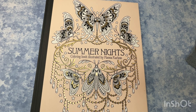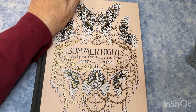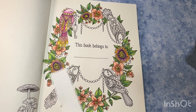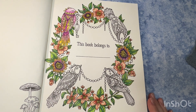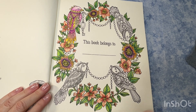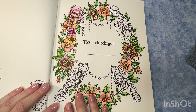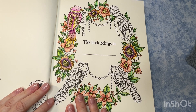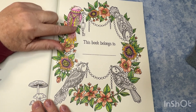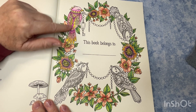Hey guys, welcome to Bobini Creates, my name is Jeannie and I am here to do another Whip Day video. This time in Summer Nights, this week's work in progress is going to be the nameplate page. Just to get you up to speed, the flowers and the leaves have all been completed with Arteza pencils.